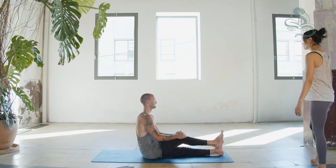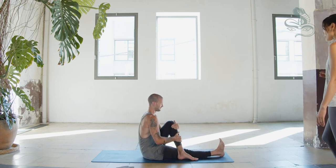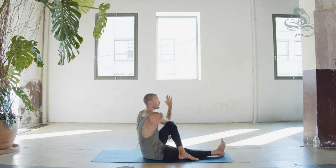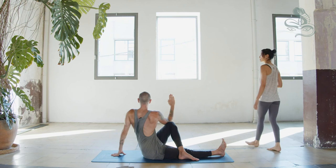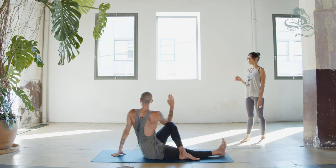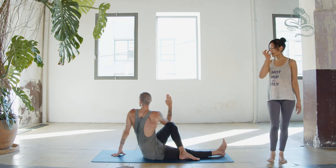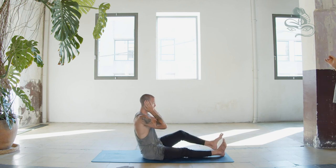Exhale, center. Extend right leg. Other side — inhale, bend left knee. Exhale, step left foot outside of the right knee, flex right foot. Inhale, reach right arm up, lengthen. Exhale, twist to the left, hook elbow outside of the knee, left hand behind. Breathe in, breathe out, one — look over the left shoulder. Inhale, exhale, two through five. Inhale, center. Extend the left leg.